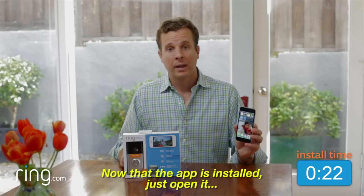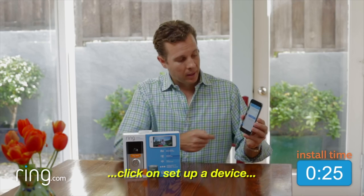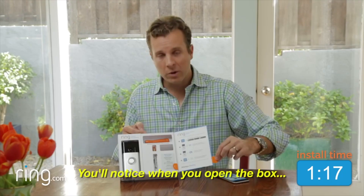First, just go to the App Store, search for Ring, and download the app. Now that the app is installed, just open it, click on set up a device, and Ring will walk you through the setup process.